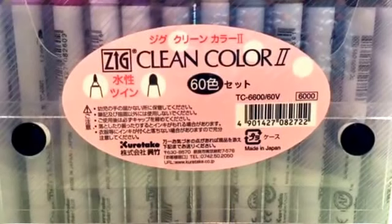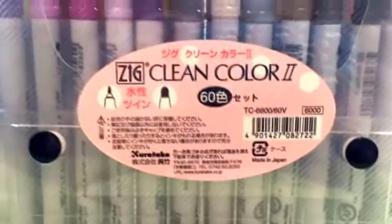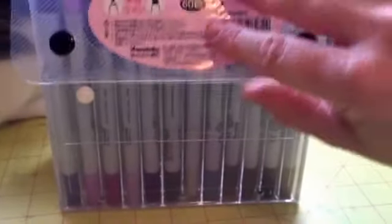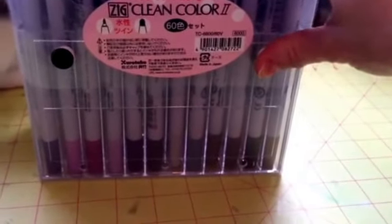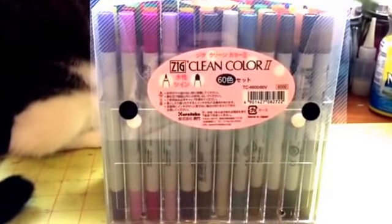They have a writing tip, a nib, and a wider nib. There are 60 colors. These are brand new, never been used. I got these because I had ordered something off eBay — I actually ordered the Clean Color brush markers and they sent me these by mistake.